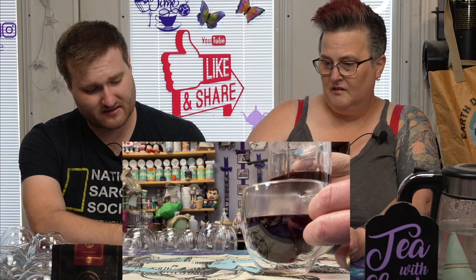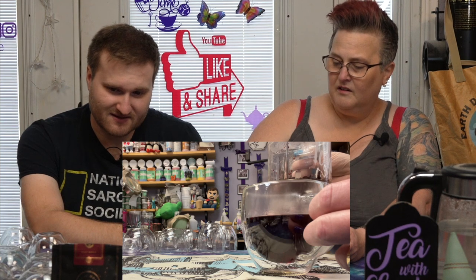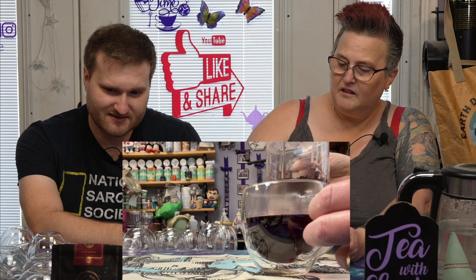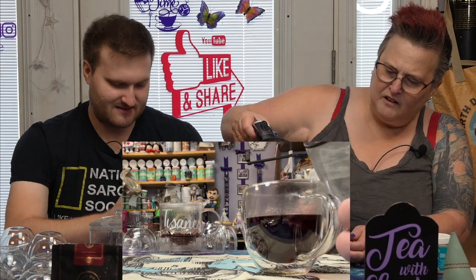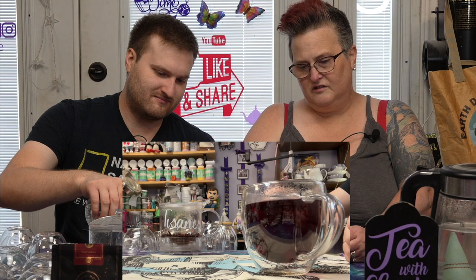I've seen a lot of dark hibiscus teas before. Maybe it's dark because of the blackcurrant as well. Cranberry's not that dark. I may not have put enough water in to begin with — look at our cups. I'm going to go ahead and add a little splash of cold water. Oh, look at that — it doesn't change it. The color is actually very pretty. I just had my Jesus moment — turn water to wine!